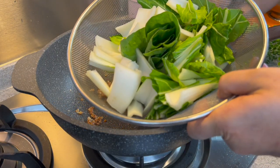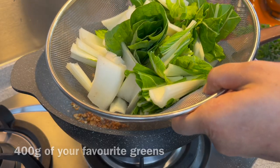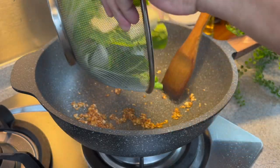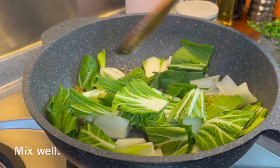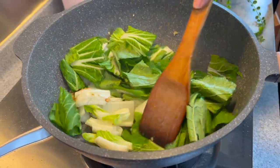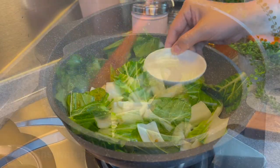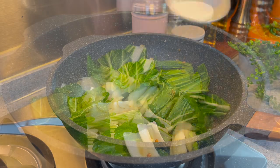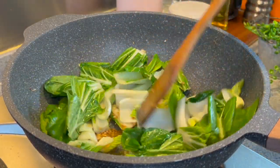Now we're adding our vegetables. I'm using 400 grams of Chinese Pak Choy. Put it in and mix them up real well. You can use chai sim, red leaf spinach, or any vegetables of your liking — no problem at all. Add in four tablespoons of water. The water will help to steam up the vegetables, thus making it easier to cook.